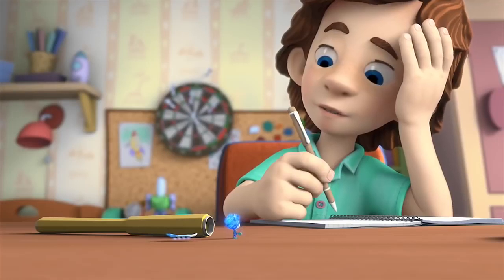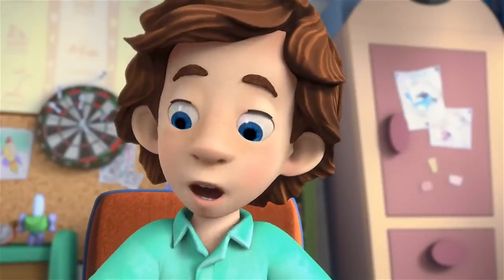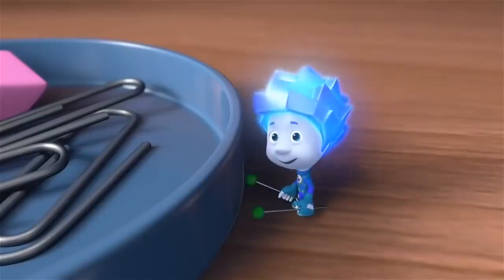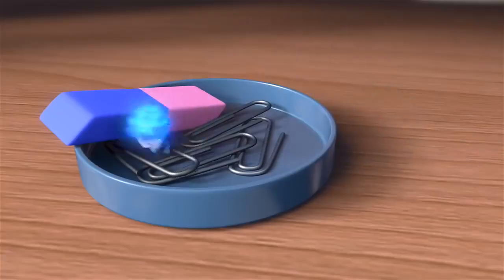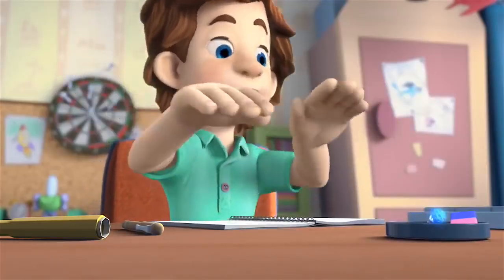Tom Thomas! Do you think I can practice my drumming here? Yeah, go ahead. I've just got some homework to do. I can do that — and better than you can too! And what if I play like this? Then I'll go like that or like that.